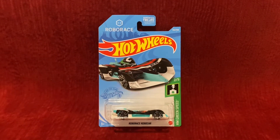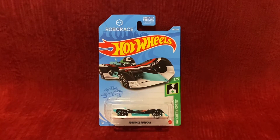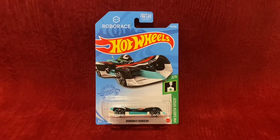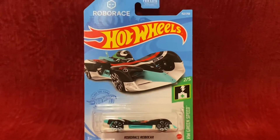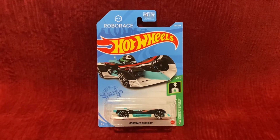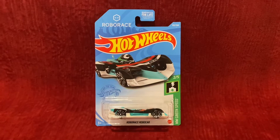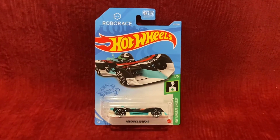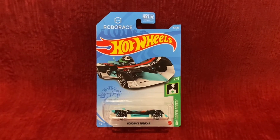What's up everybody, it's Chase the Star from the Night Sky, and welcome to another Hot Wheels unboxing and review video. Today we're going to be unboxing and reviewing RoboRace Robocar. This is the recolor, and I tried to Google images of this RoboRace Robocar and haven't found anything. So this is a first look at the brand new recolor of RoboRace Robocar. Let's unbox this Hot Wheels car.